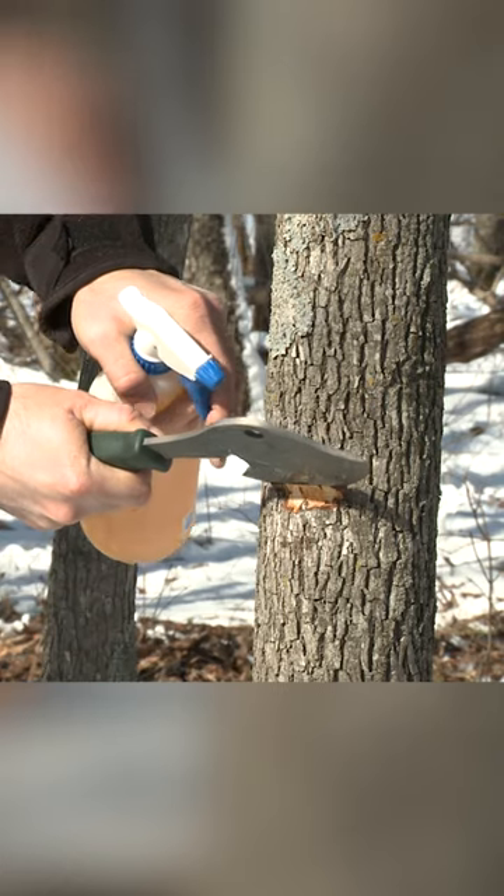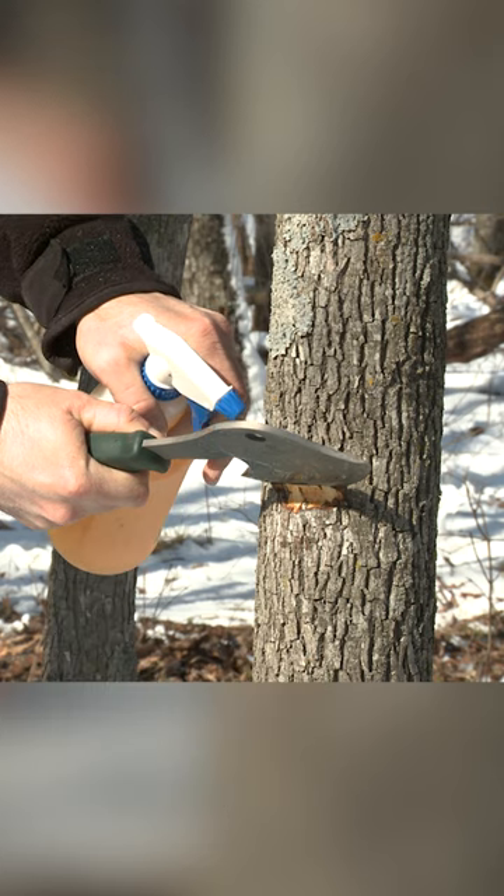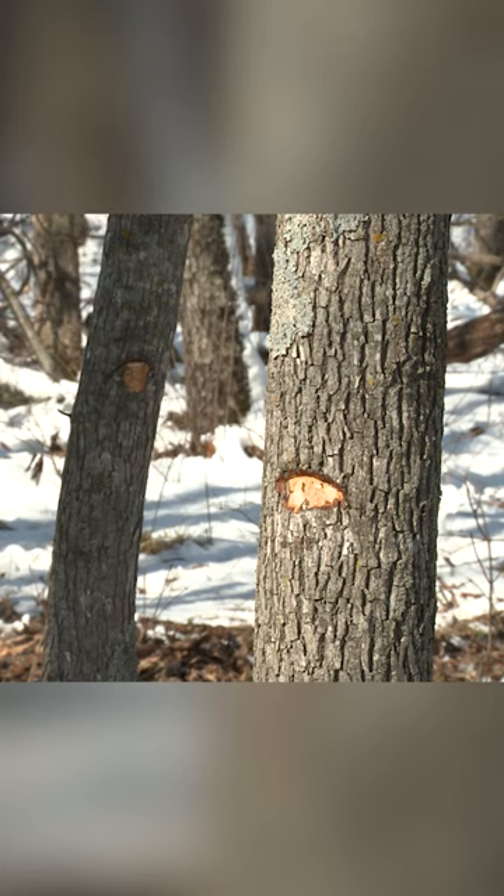We want to go in at an angle — about 30 to 45 degrees — because that actually exposes more of the cambium. We're not trying to get to the center of the tree. That wood is dead.